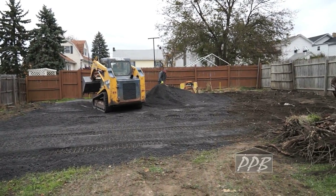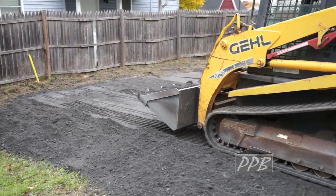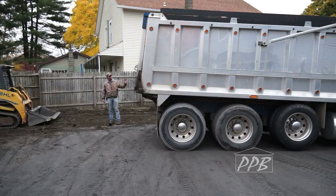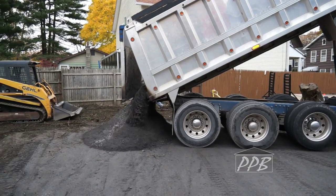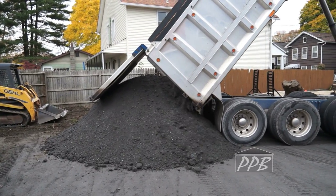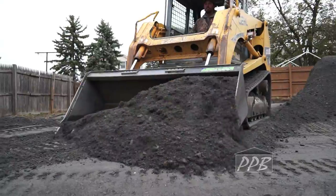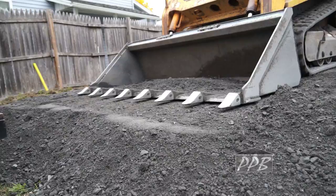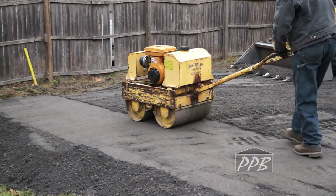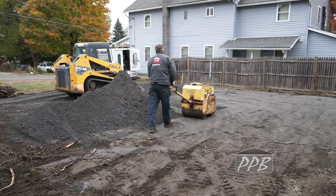Modified stone is a good type of fill for a pole building site, as it compacts very well. Compaction is very important as it prevents the site from settling.